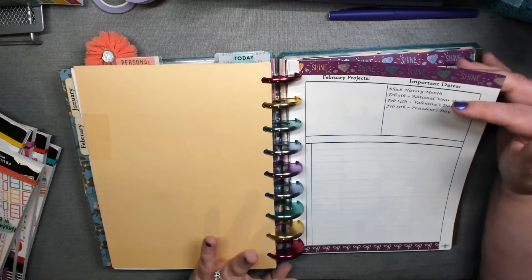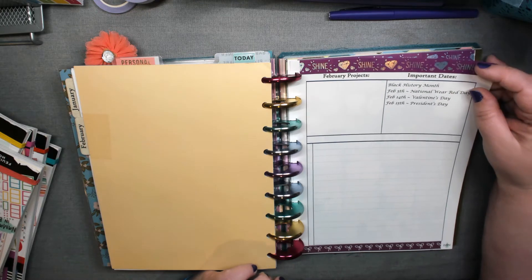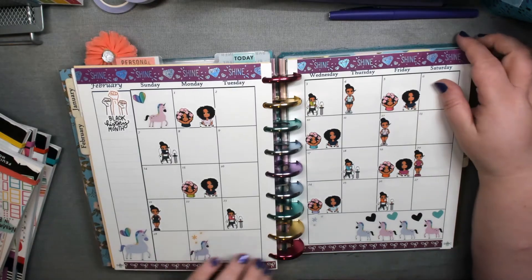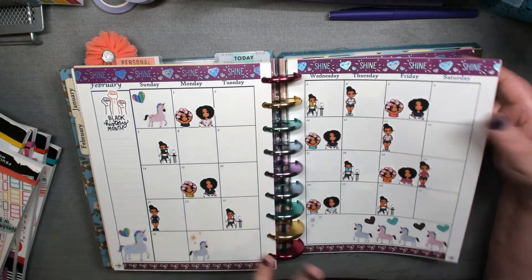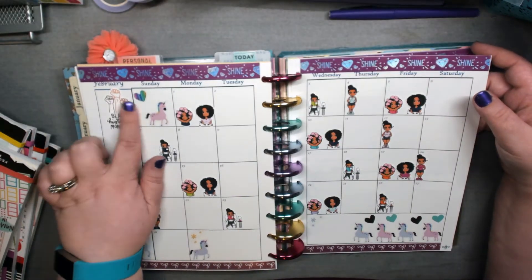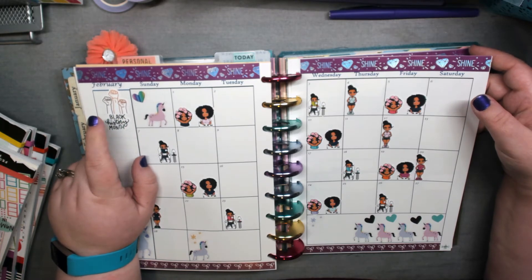I put all my Oso Paper stickers down and then afterwards I was trying to figure out which kit I'm going to use — I couldn't decide. So I started going through that sticker book, which has all the little things on it. She's starting to put holiday stickers and so forth on her monthly packets — last month I got that.